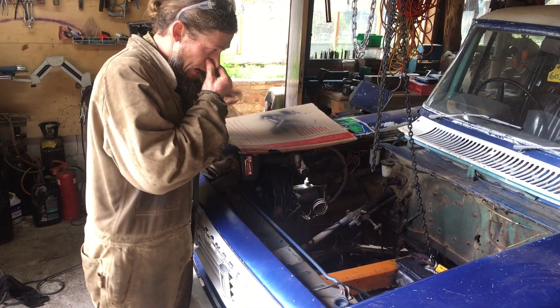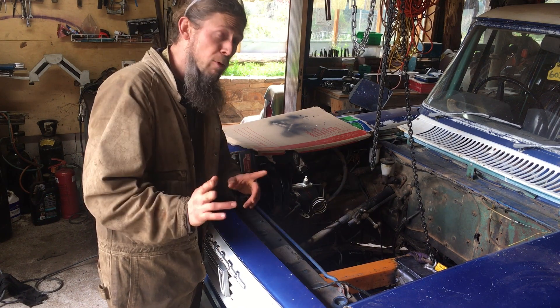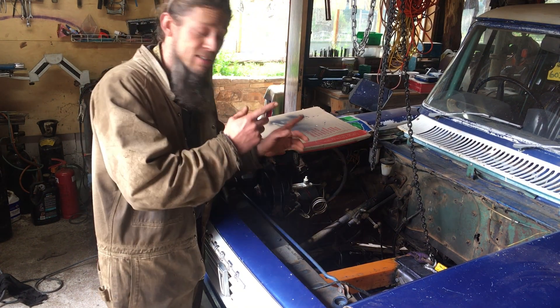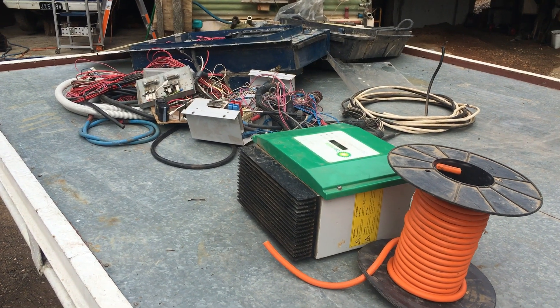I want to give you guys a little update. I started thinking about where the batteries are going to go. We're going to get up and running with the flex modules in the slip-on and leave the engine bay free. Moving away from all that mechanical stuff we've been doing.